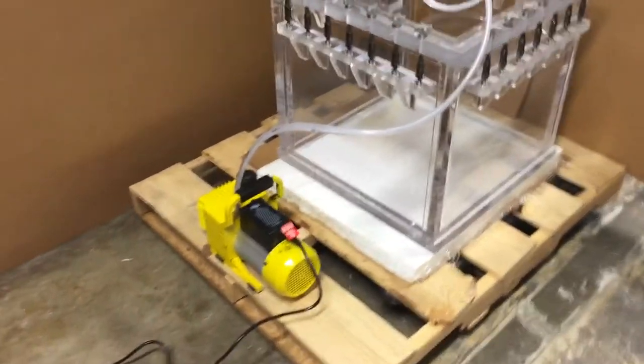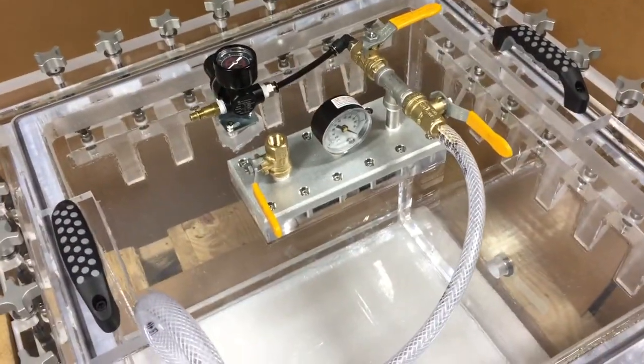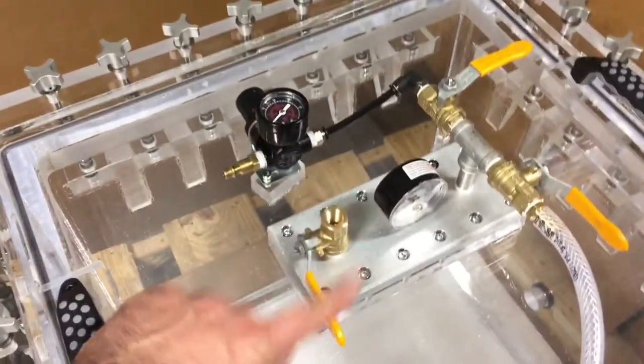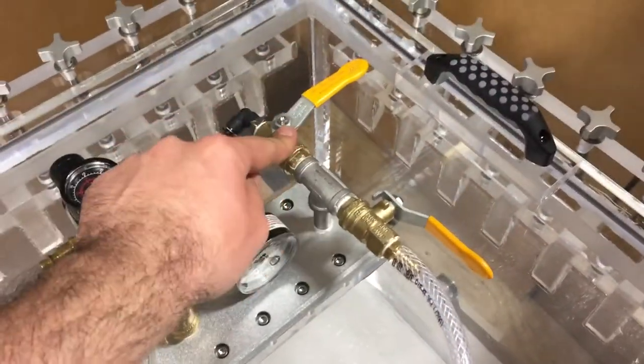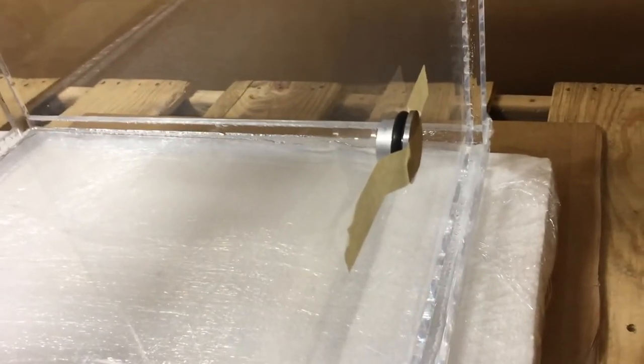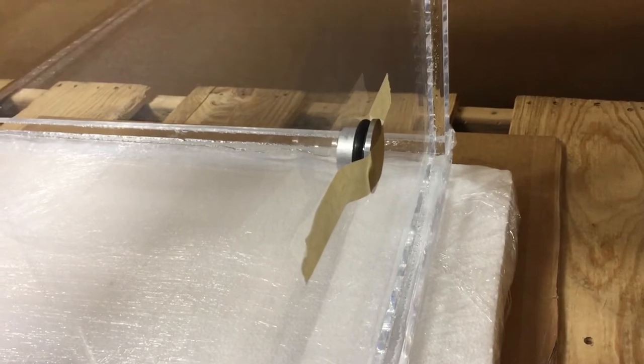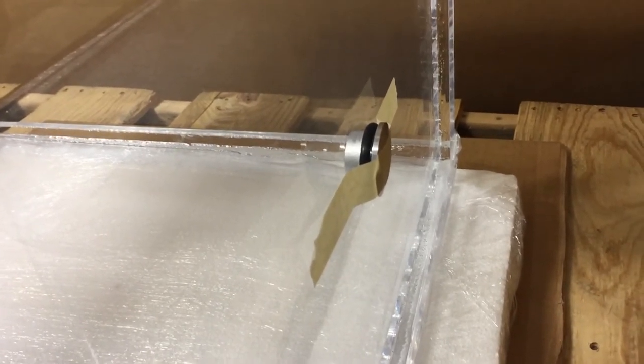This is the setup with the vacuum pump connected through a reinforced hose into the vacuum valve. To start drawing vacuum, make sure the venting valve is closed, your pressure valve is closed, and only your vacuum valve is open. Also, this hole here has to be closed — we're using simple masking tape to close it, and we will give you this piece for free.